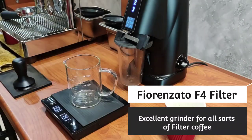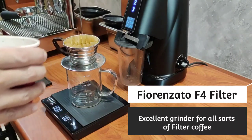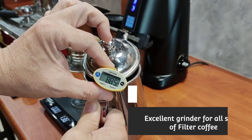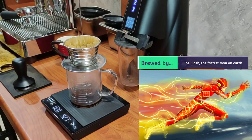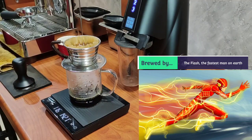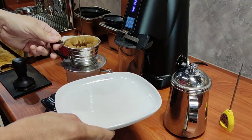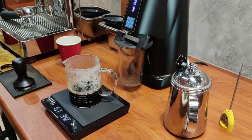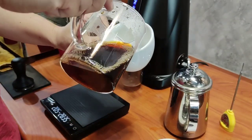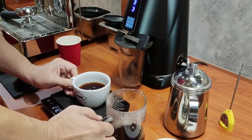Guess who is doing the brewing — I assure you it's not me. Now, if you do not have a budget of more than 13,000 ringgit to spend on a grinder just to brew filter coffee, this is a very good option. The Furensato F4 Filter costs less than 3,000 ringgit.